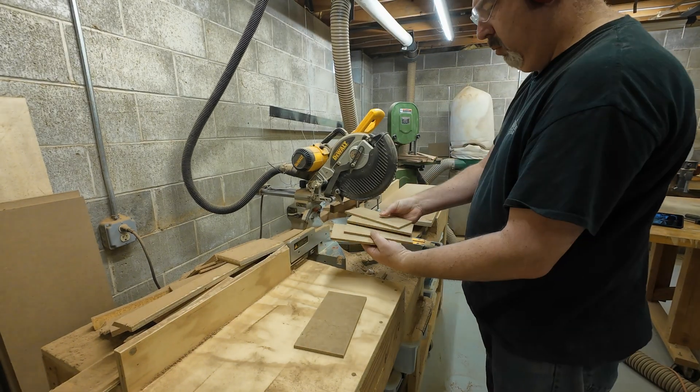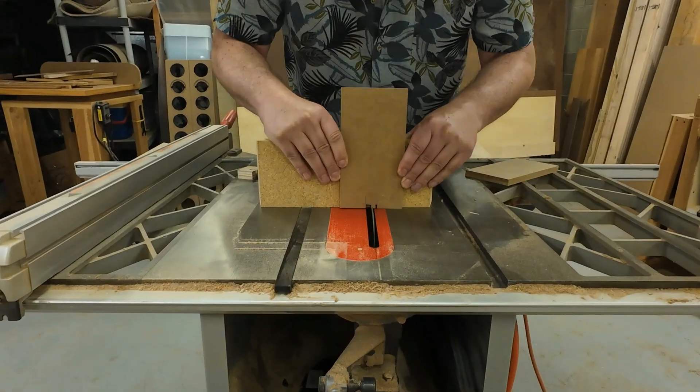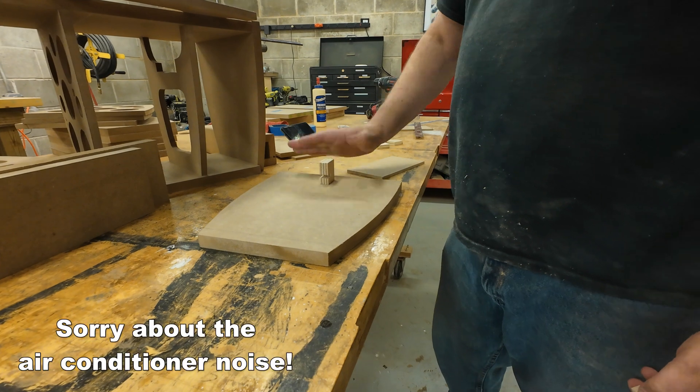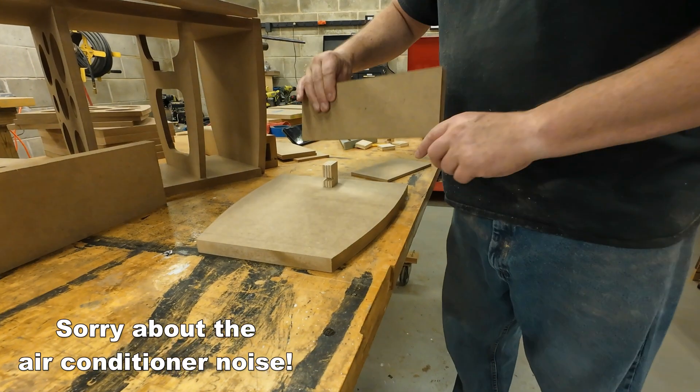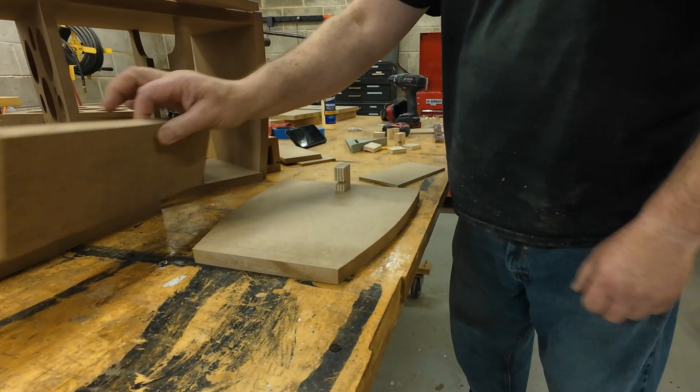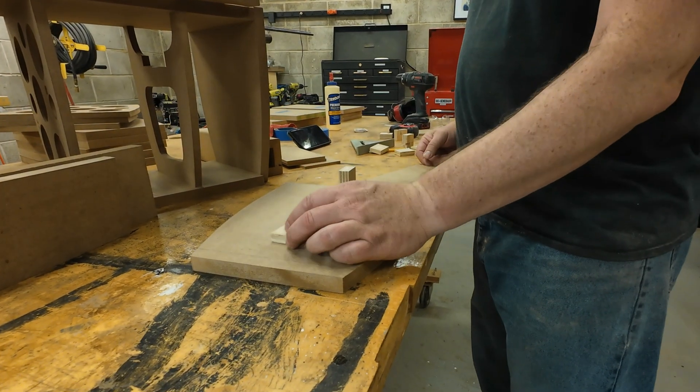There is a bit more to do before we start uncorking the Titebond. I'd like to get the crossover mounting situation squared away while everything is still nice and easy to access. This will be the front baffle, so I might even glue this to the bottom and to the front for a little bit of extra security. This will be the other mounting piece.